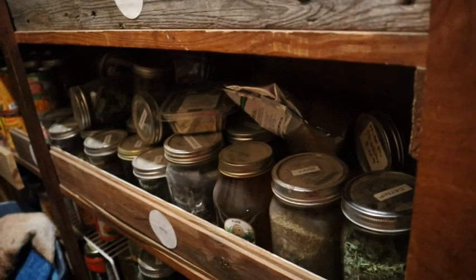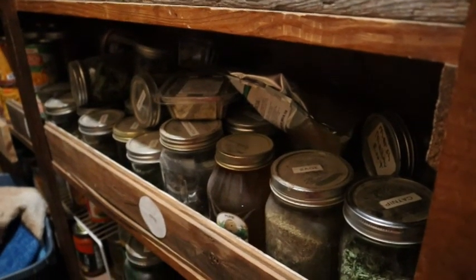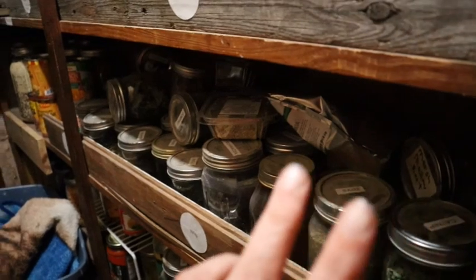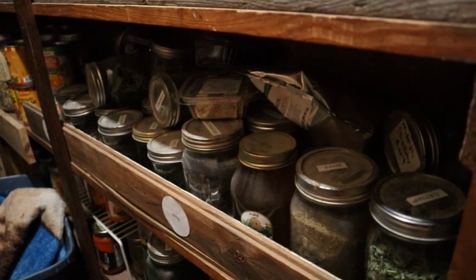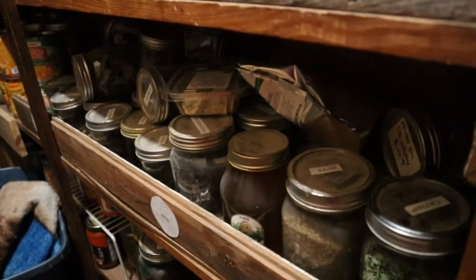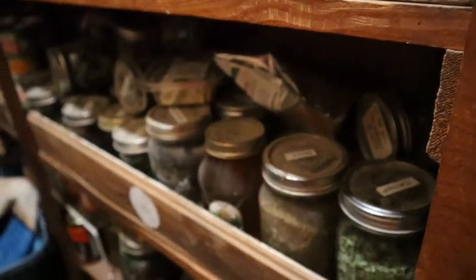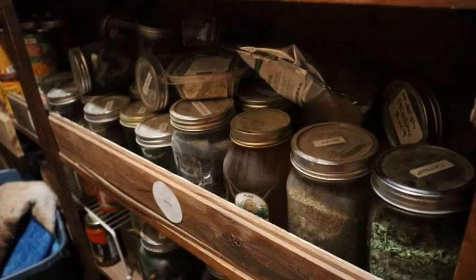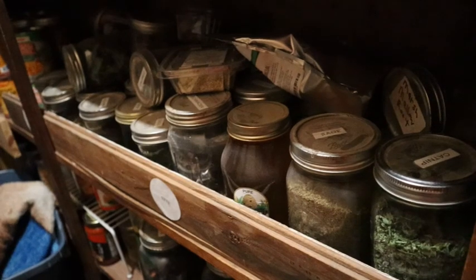I figured I'd show you my pantry — or at least part of it. It's a smaller pantry for a smaller home, but I have a whole shelf that goes all the way back, about six to eight feet long and two feet deep, full of medicinal herbs. Most of them I've grown myself, though there are others I've had to buy — like charcoal and some I can't grow here. This is where I store all my dehydrated herbs. I'll be showing more herbs I harvest from the garden in future videos.